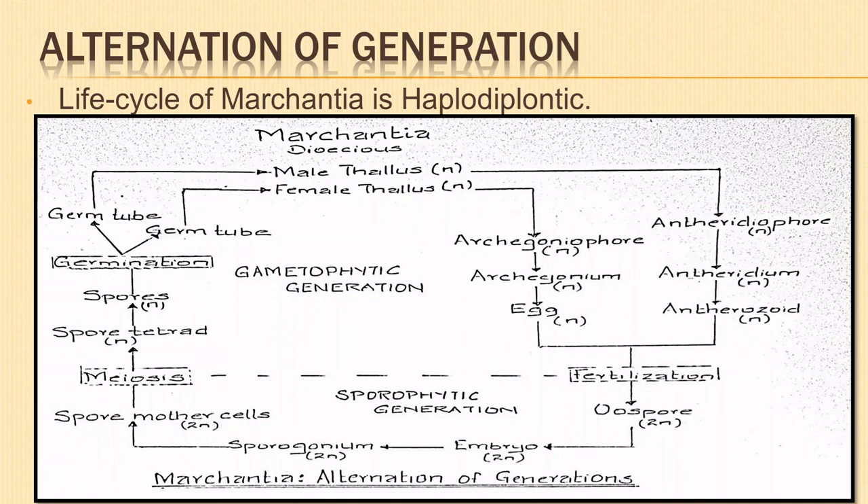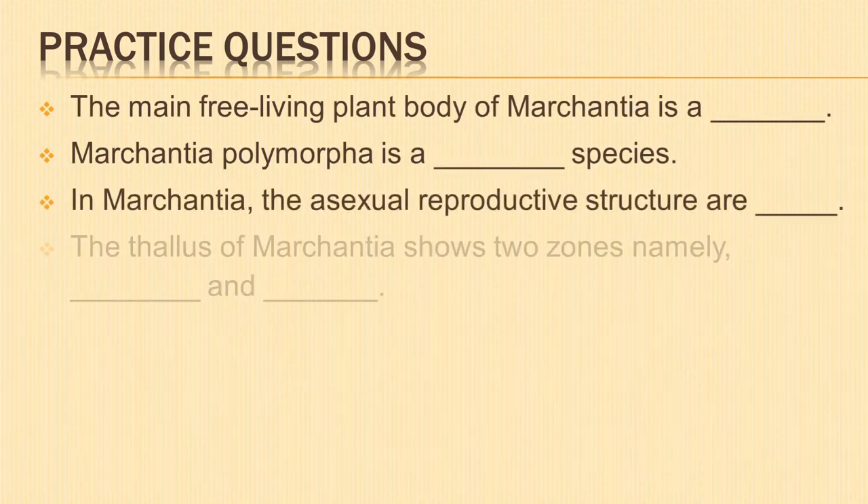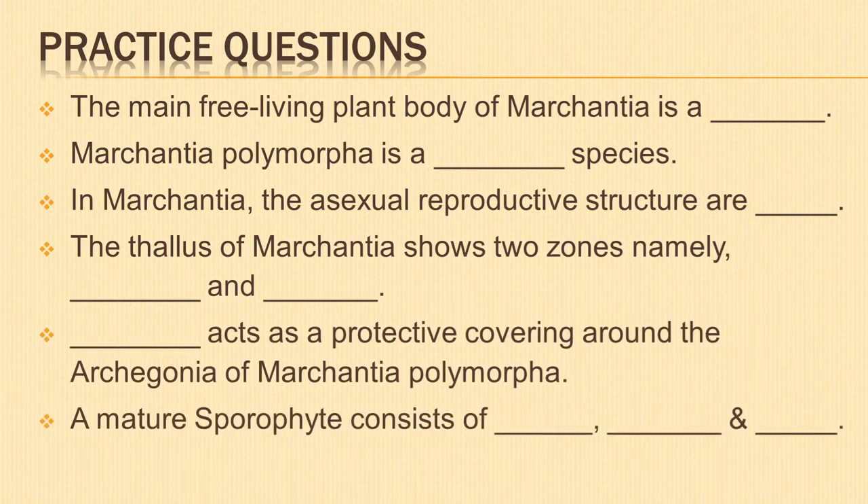So today, we have learned in detail about the external features and anatomy of Marchantia, its various modes of reproduction, and its life cycle showing alternation of generations. I have some practice questions for you. Please share your answers in the comment section below. You can pause the video and write down the questions if you like.